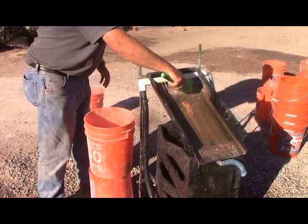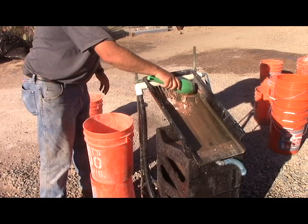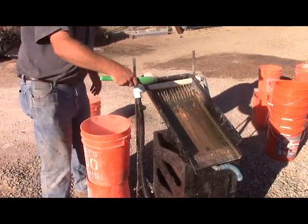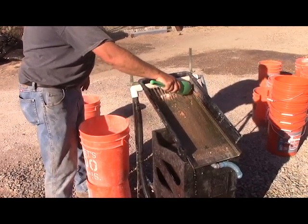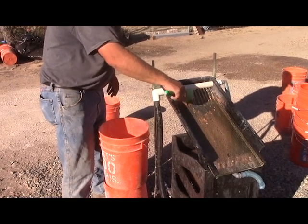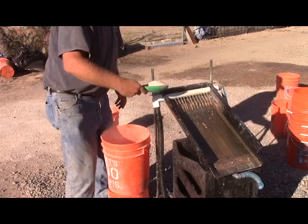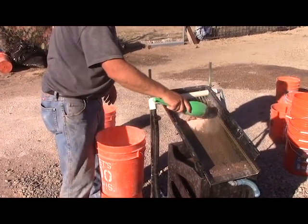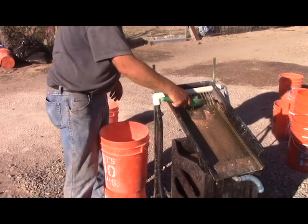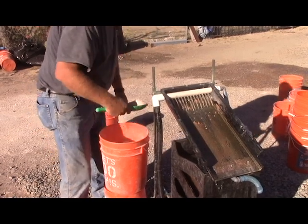Unfortunately, we didn't get the kind of free gold that we were looking for. There is an interesting silver mineral that may be a telluride. We had one of the samples assayed at .166 — so he had one sample that assayed at about a tenth of an ounce. We basically couldn't get any free gold out of it hand panning, so that's very curious.